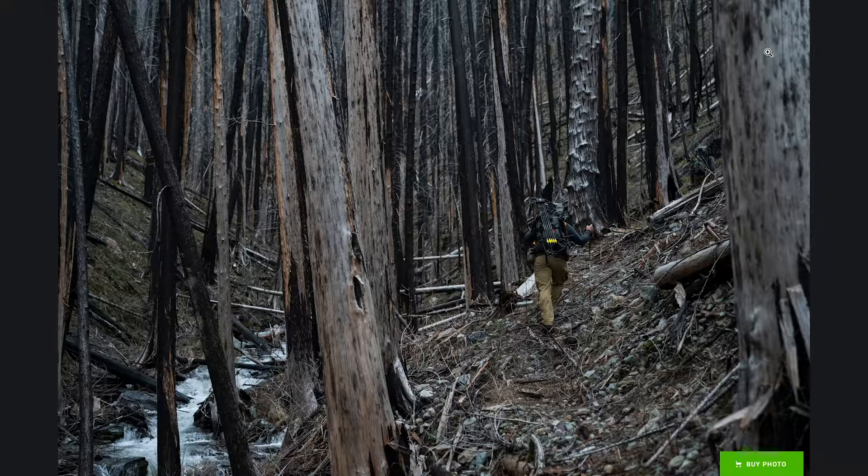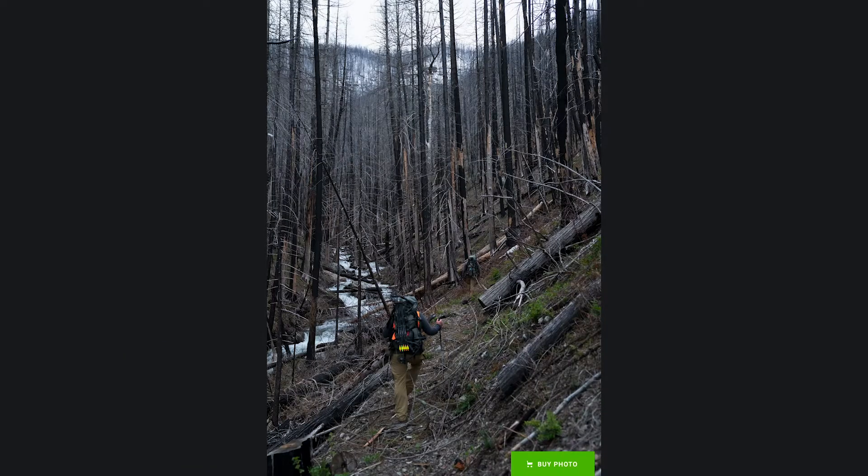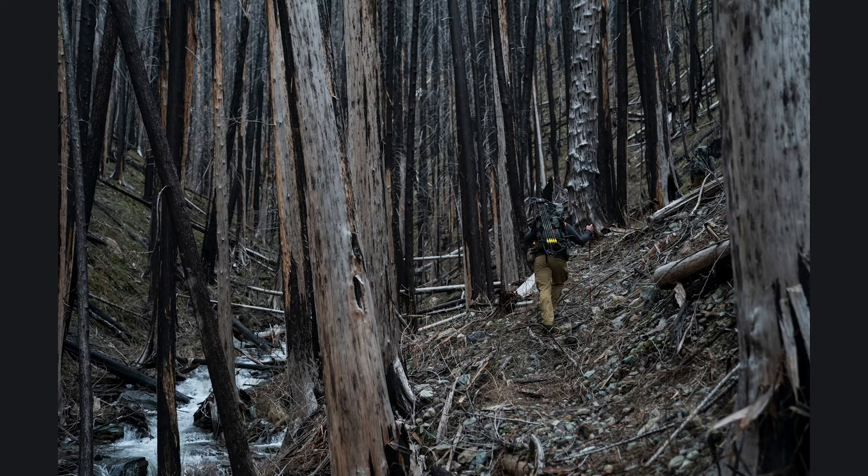One thing that kind of struck me — I switched it up to a little tighter look, so obviously a lot different photo here. The second one in my opinion is way better — just really focusing in, compressing space with a longer lens to just show how many dead burned trees there were in this area.